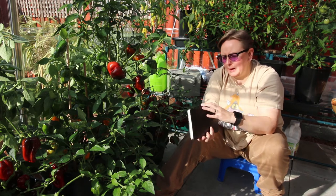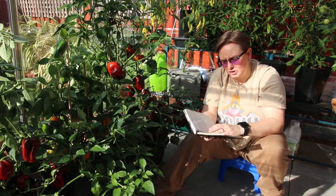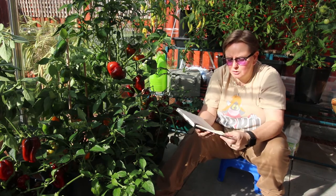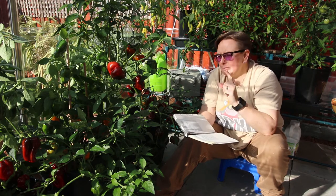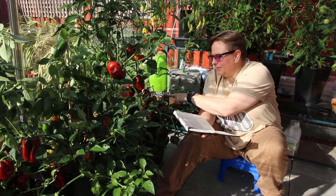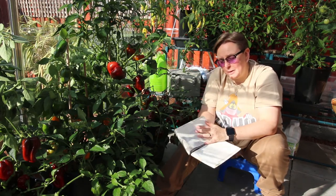Let me tell you a little bit about the peppers in case you fancy trying to grow these in your quadgrows, because I know quite a lot of you went and bought quadgrows after my last review. I've got three different types of peppers even though I've got four pots. This one here and the one at that end are called Arian peppers.